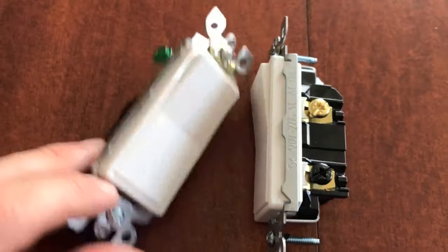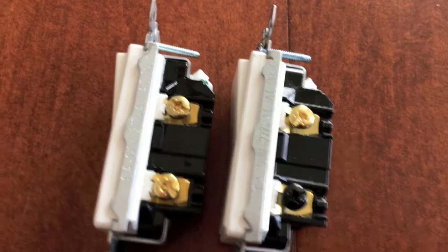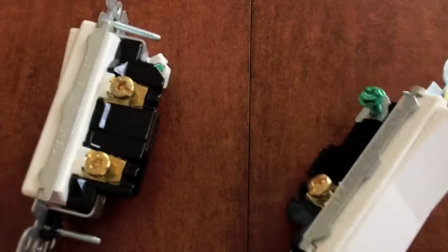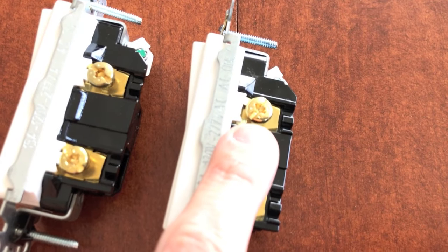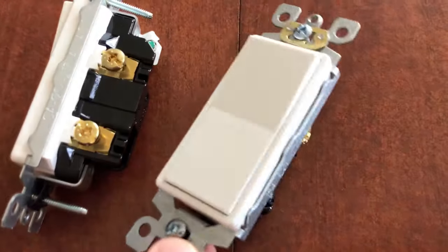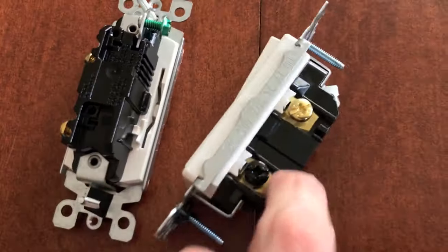Shifting both switches to compare their right sides: the single pole has two brass screws for the neutral and black hot wire. The three-way switch has a brass screw on top and a black screw on the bottom. The brass screw on top is for an additional traveler wire — in most cases a red traveler wire — and there's also an additional black traveler wire. The black screw at the bottom is for the power lead or hot wire, which feeds electrical power into the switch. This is called your 'common' on a three-way switch. On the back side, both switches have circular slots where wires can be inserted and locked in.